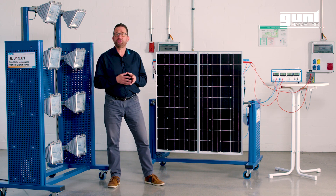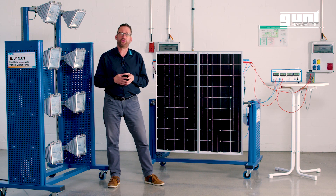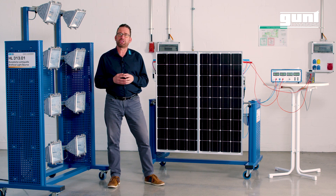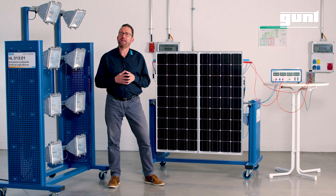Our ET250 and its optional accessories ET250 01 and 02 are part of our renewable energy product area, and in particular solar energy. Photovoltaics are one part of solar energy; the others are solar thermal energy and solar cooling.